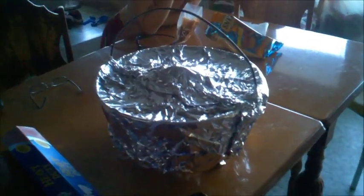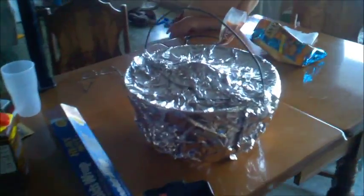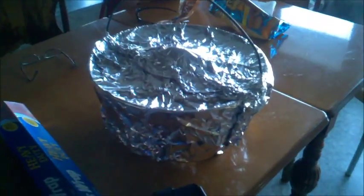Now the pot is covered — tin foil inside out, outside in — the handles up, and we're ready to drop it in the fire as soon as the fire is done.